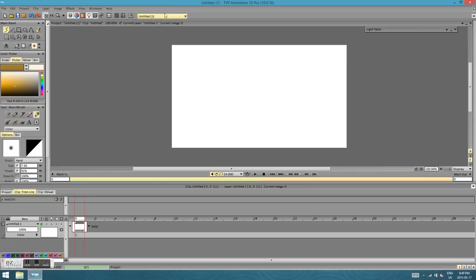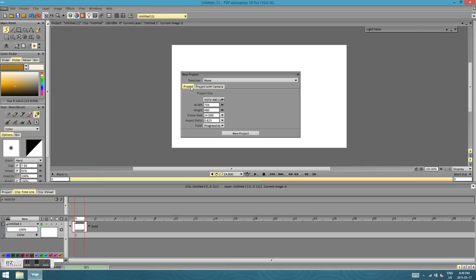When you open up TVPaint, it automatically opens up a project already. You may not like the settings, so if you want to make a new project, just go File and then New Project. That opens up a dialog box with two different tabs — one for Project and one for Project with Camera. If you just want to make a basic project, you can go here and select whatever size you want. But this creates a project like a Photoshop file where you can't draw outside in the dark grey area.